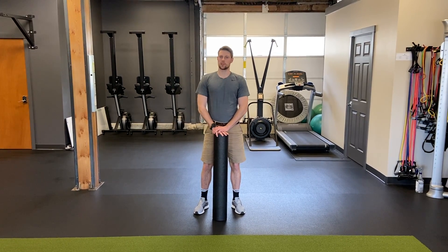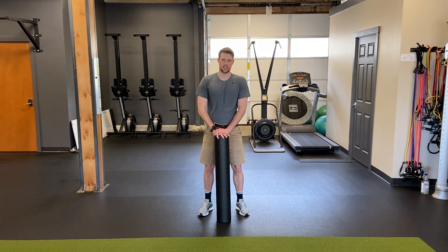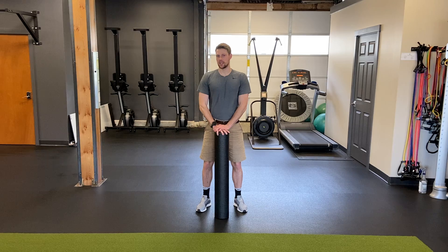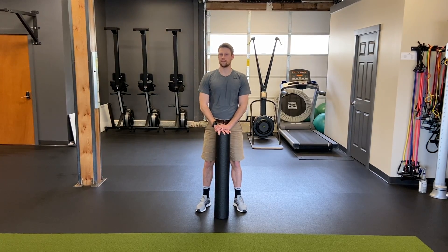Hey, this is Matt from Pricewatering Institute. We're going to go over a lower body foam rolling routine today. The main guideline needed is 60 to 90 seconds per major muscle, which is all you need, so it can be done within five to eight minutes.